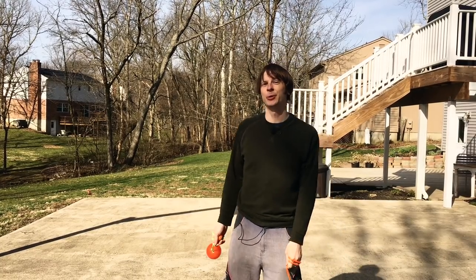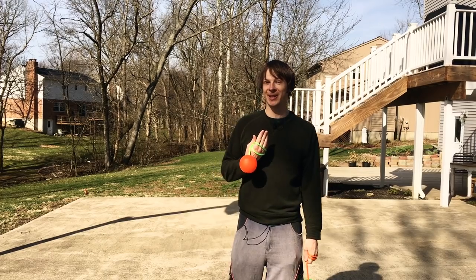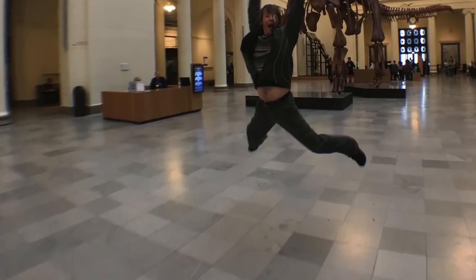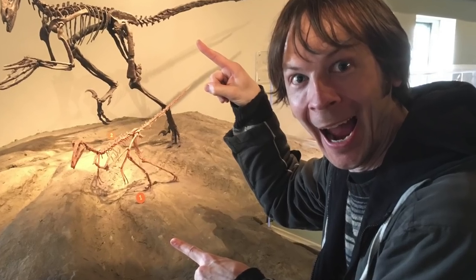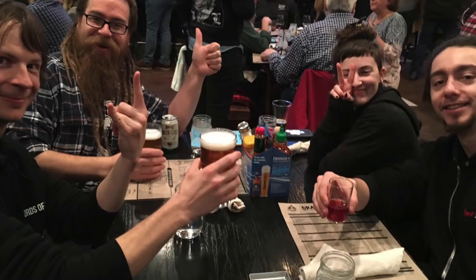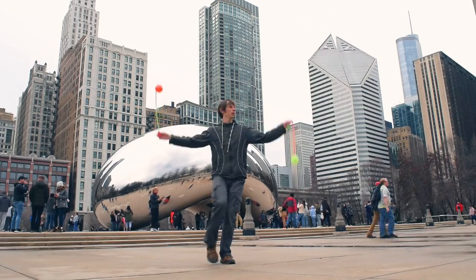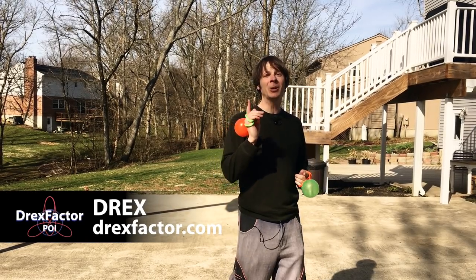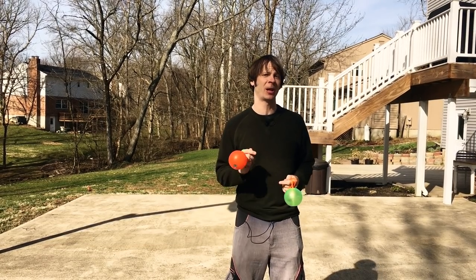Hey friends, I am halfway through my Midwest workshop tour and as you can hear I am pretty froggy because I actually got sick the day before I flew to Chicago, but I have had an amazing time these last few days in Chicago, Detroit, and Cincinnati. I've been cooling my jets with my friend Kate in Cincinnati, but I did want to keep making videos and giving you guys new stuff to learn. Drex here from DrexFactor.com and today I'm going to give you one of the beginner combos from my Poi Dance Masterclass.